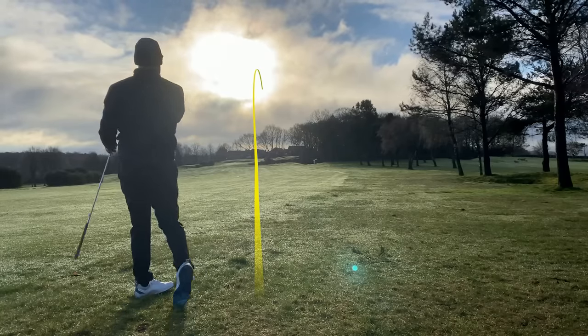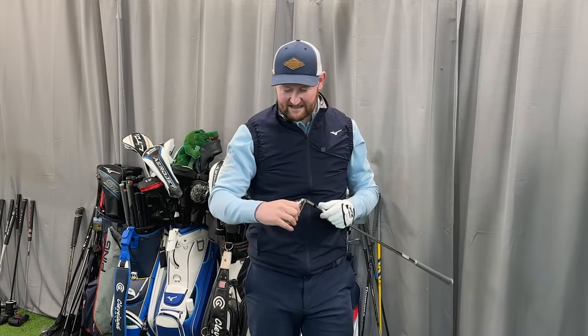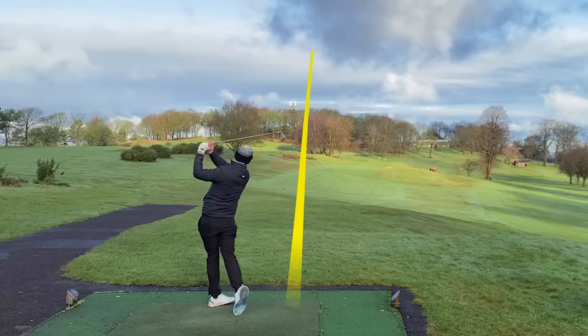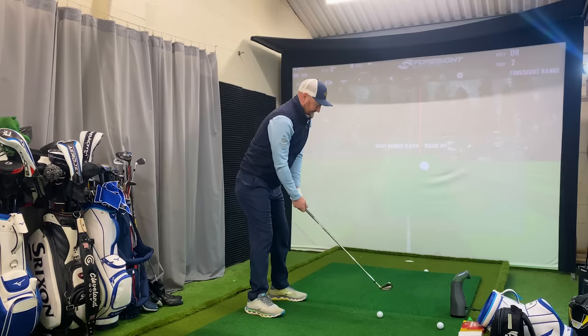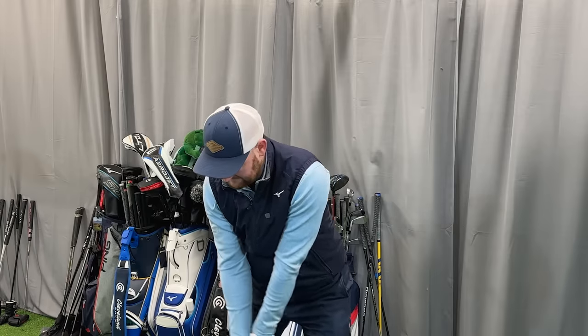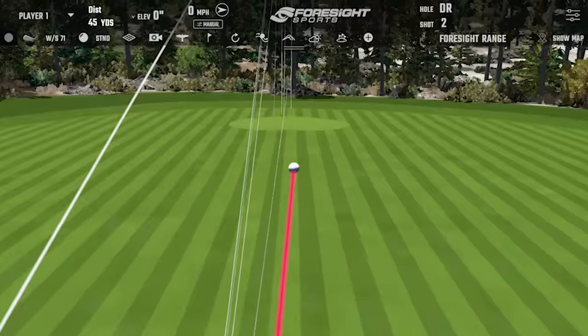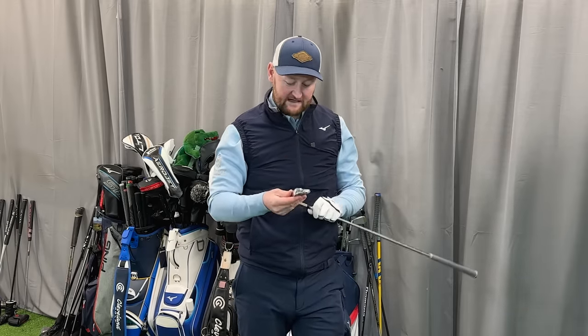With this variable face thickness it does deliver a slightly faster ball speed on those off-centred strikes. That sound — it sounds solid, sounds aggressive. That was a toe strike, and seeing it up into the 170-yard category for a seven iron swung a little bit slower, that's still getting out there. The shafts come in steel or graphite with different weights available, so if you're swinging a little bit slower you can get some extra help there.